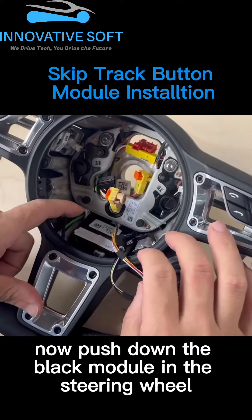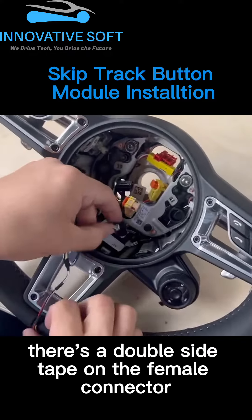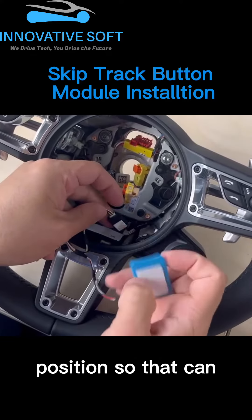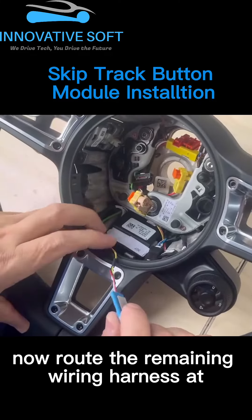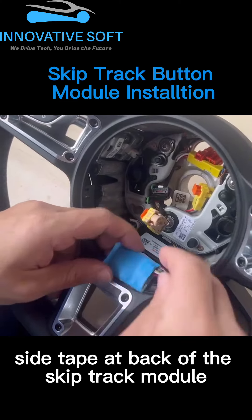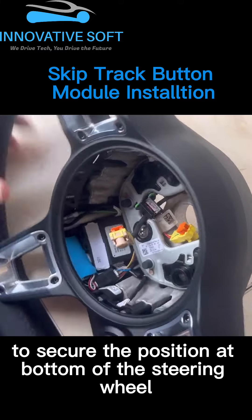Now push down the black module in the steering wheel so that it will clip in again to secure its position. There's a double-sided tape on the female connector — we can use that to secure its position, so that we can route the harness to the bottom of the steering wheel. Now route the remaining wiring harness at the bottom of the steering wheel, and then use the double-sided tape at the back of the SkipTrack module to secure its position at the bottom of the steering wheel.